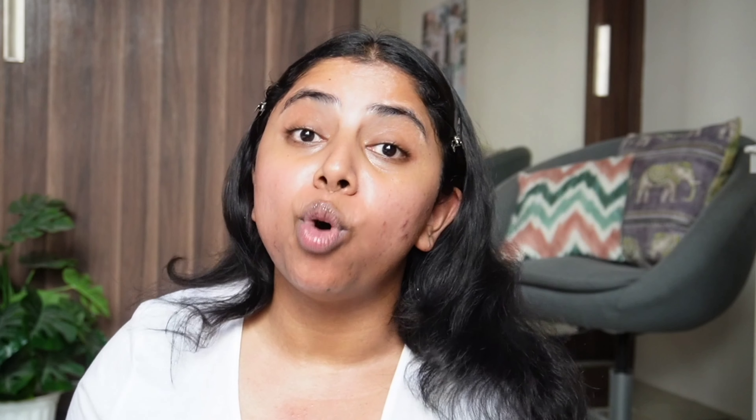My lips are very dry, so I am just going to go in with the gloss. This is by Dot & Key — it's great for college use. If you are someone who doesn't like lipstick, this is a great product because it has a tint. So I am putting this on first.